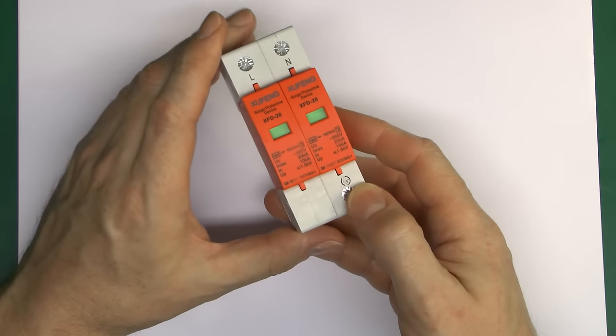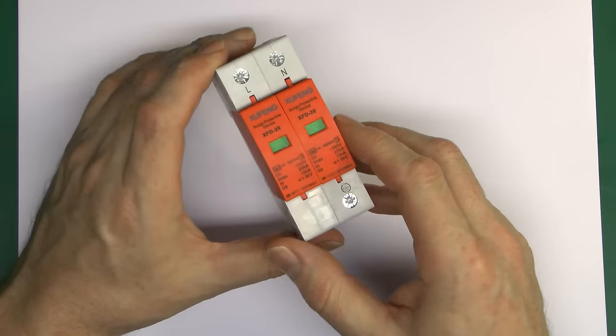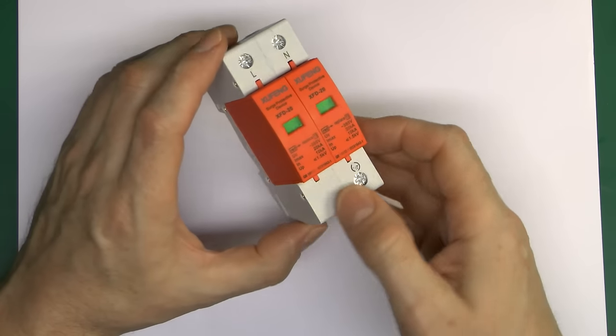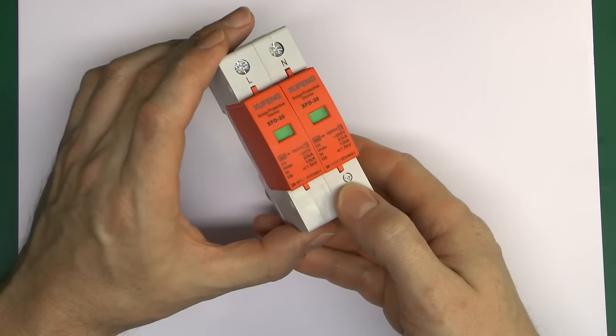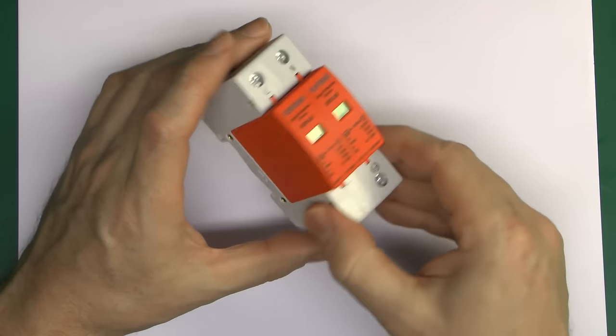Particularly in domestic consumer units or smaller installations. This is a cheap Chinese one, mainly because in a future episode we're going to be taking this apart and seeing what's inside, but the principles are the same whoever makes it.